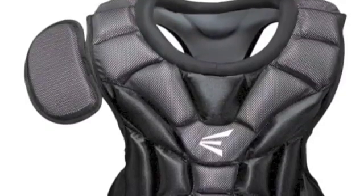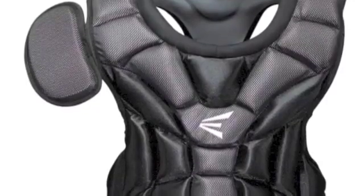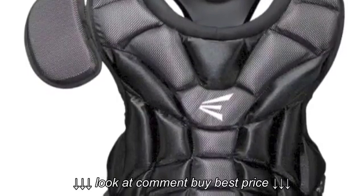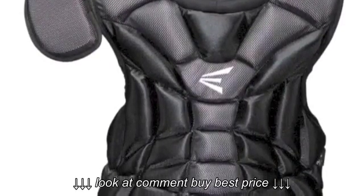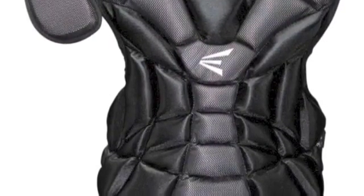The Easton M7 Junior Youth Chest Protector is designed for young ball players age 6-8. It utilizes multi-layer foams that protect from and reduce ball rebound. Strategically placed vents help keep you cool, and a removable shoulder cap and groin protector allow for added protection in the places you need it most.